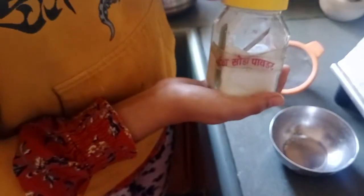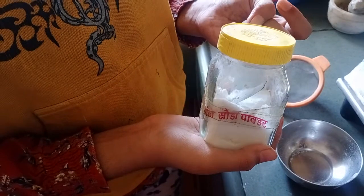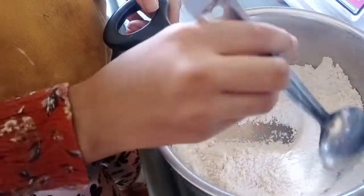1 teaspoon baking powder and 1 teaspoon baking soda. Mix it very well.